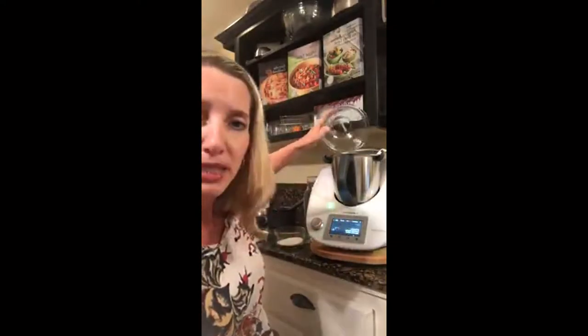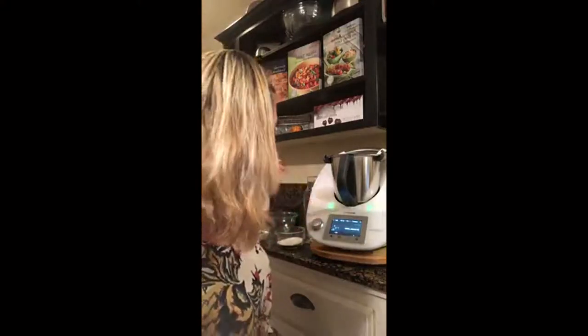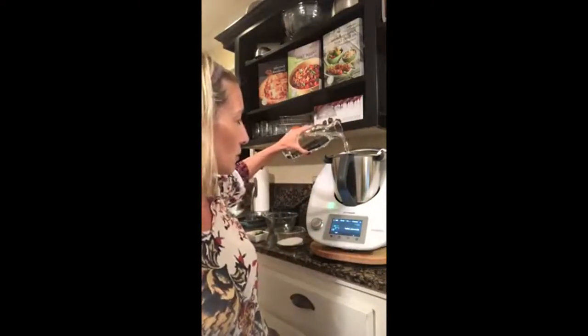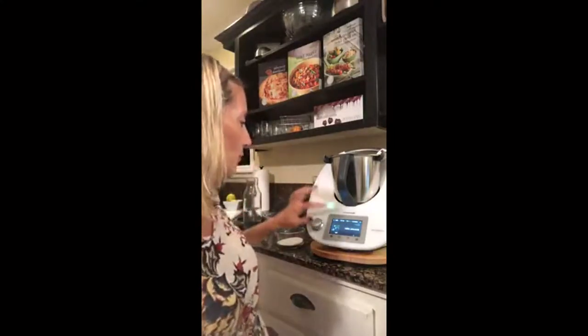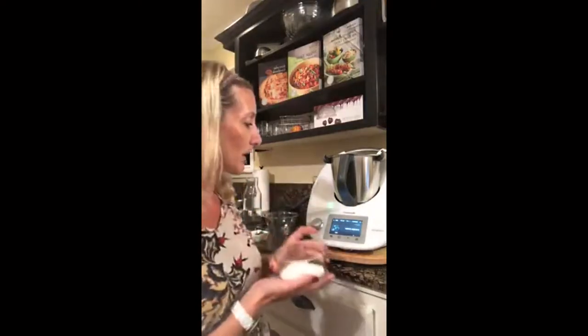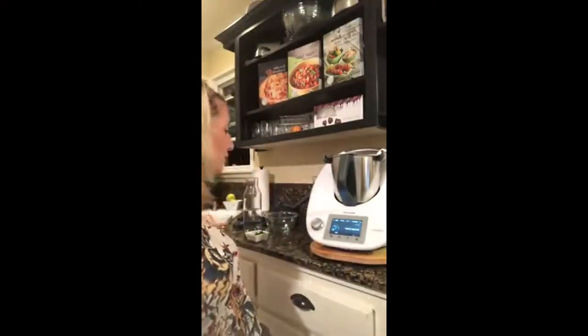Drop them in without peeling and now add 18 ounces of water. We have the wonderful scale function so you can watch exactly how much water you're adding. A little bit more or less is okay — that's 19.4 ounces. Now adding sugar to taste: four ounces is suggested, but I usually do a little bit less, so this is two and a half ounces of sugar.